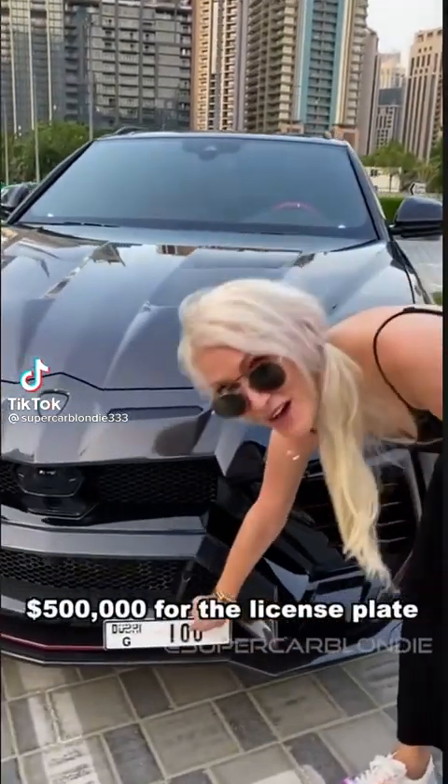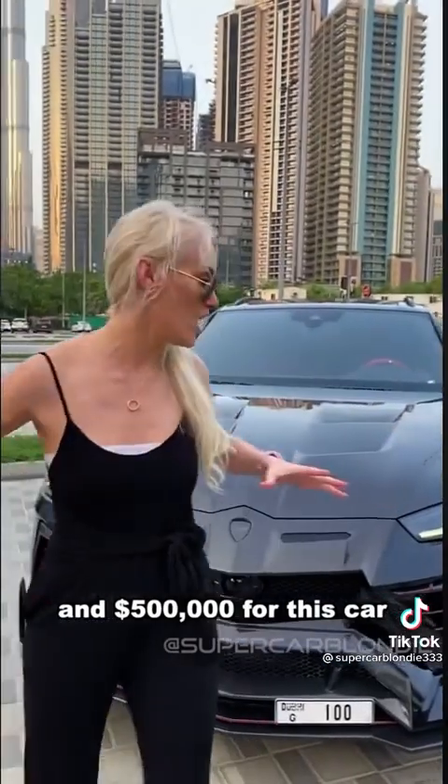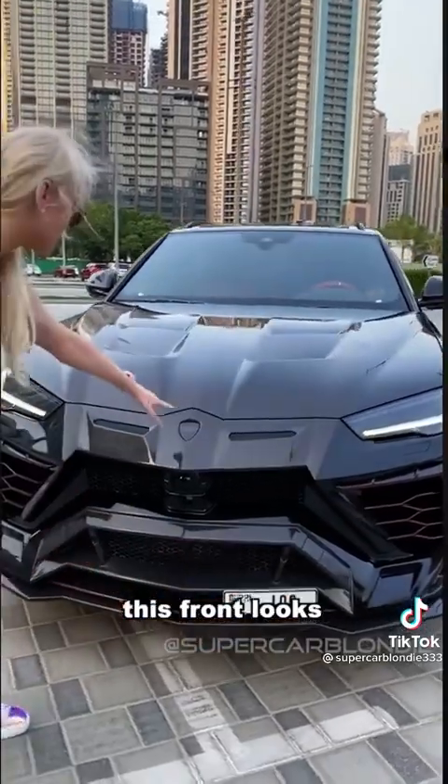Five hundred thousand dollars for the license plate and five hundred thousand dollars for this car. This is the Lamborghini Urus Mansory Edition — look how aggressive this front looks.